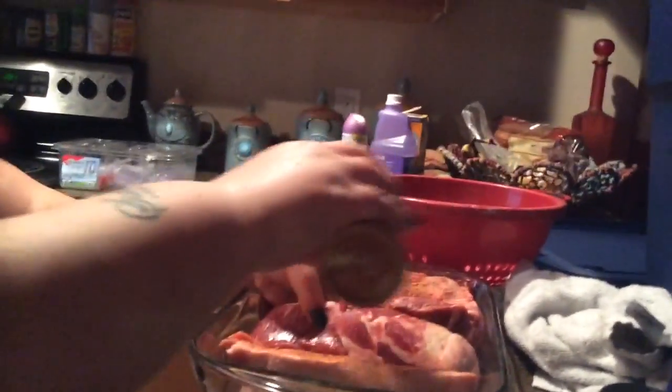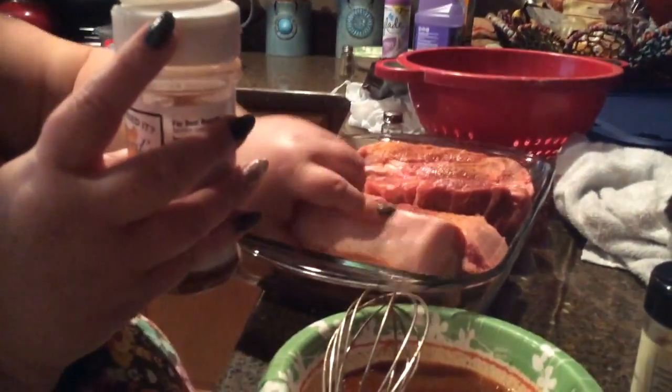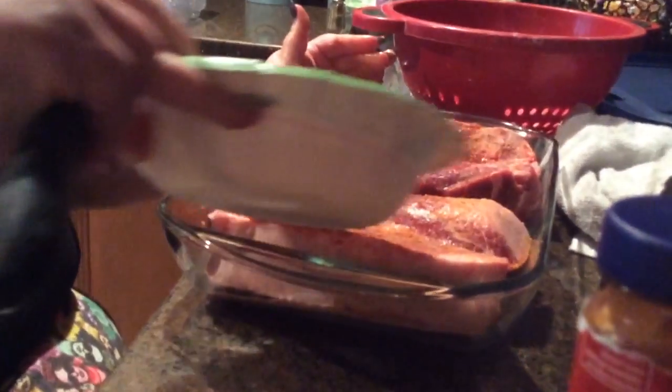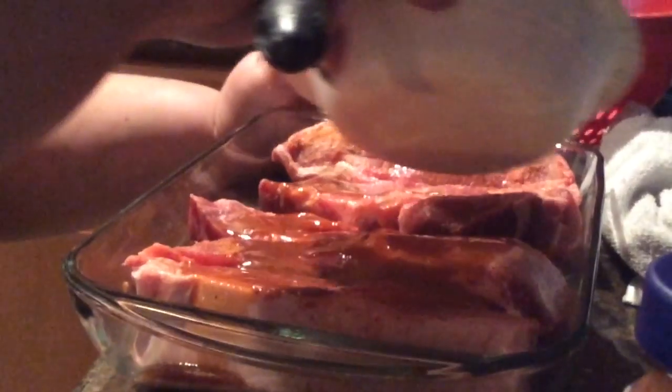Even not being cooked, it just looks so good. It's gonna be amazing — how could it not taste good? Okay, so let's lay these out and then we're gonna go with the wet right over the top there. Let's get it in all the little crevices.